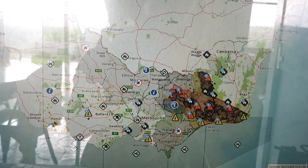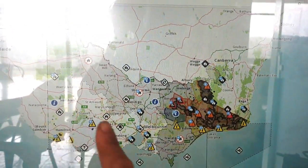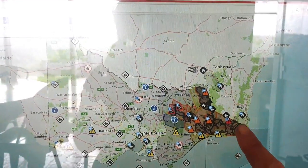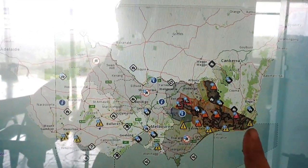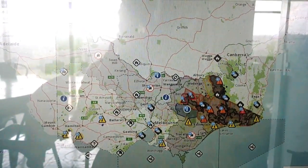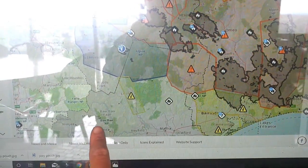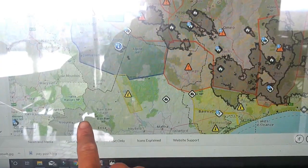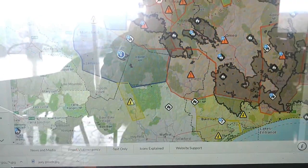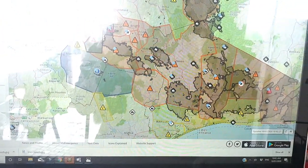I just wanted to quickly show you where we are in relation to the fires. We're down here in Victoria. There are a heap of fires along this coast — you can't see them all because this website is just for Victoria. These are the horrible fires in East Gippsland at the moment. We are here, still a few hours away from these fires, but we still have a while to go for summer to be finished, and autumn as well.